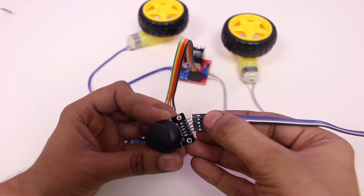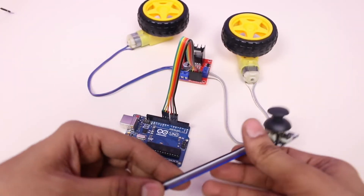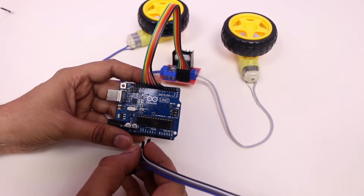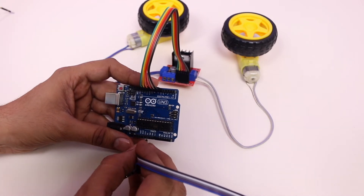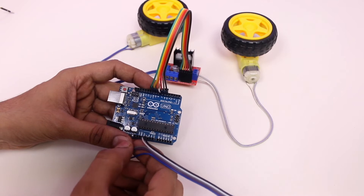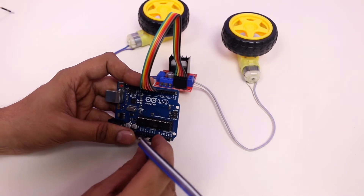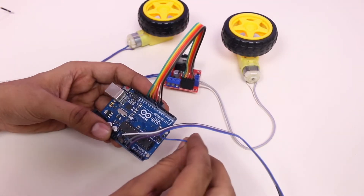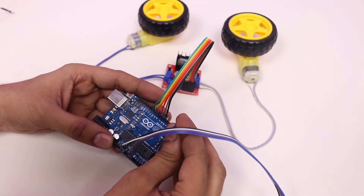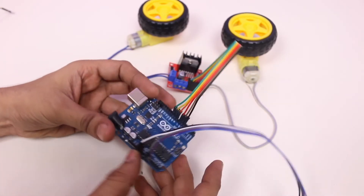Now I am going to connect the joystick module with Arduino. Connect the ground and 5 volt pins of this module with the ground and 5 volt pins of the Arduino. The VRX and VRY pins, which are for the X and Y axis, connect them to analog pin number 0 and 1 of Arduino. And there is a switch pin which I am going to connect to digital pin number 8.